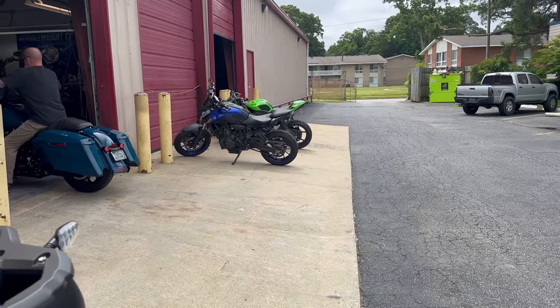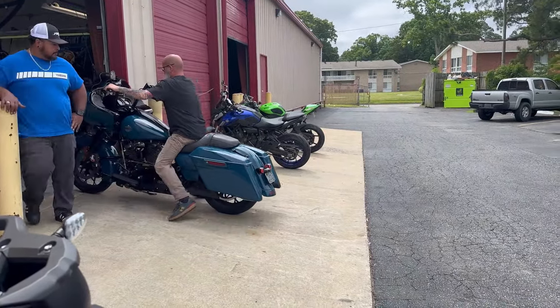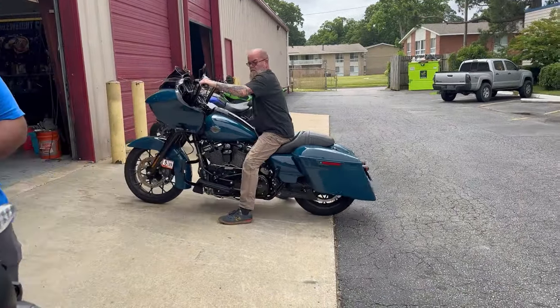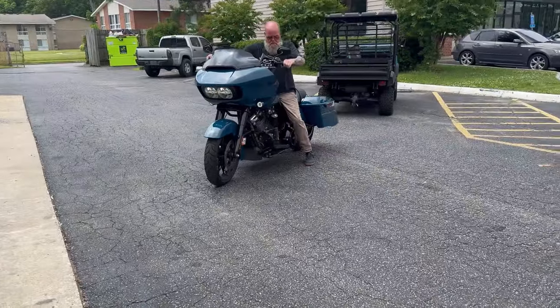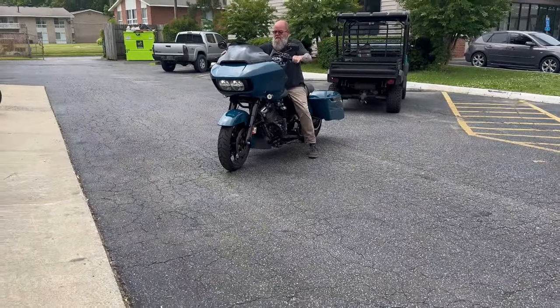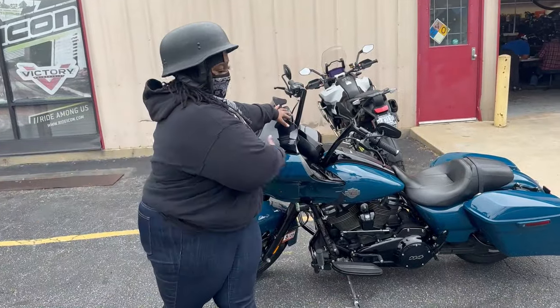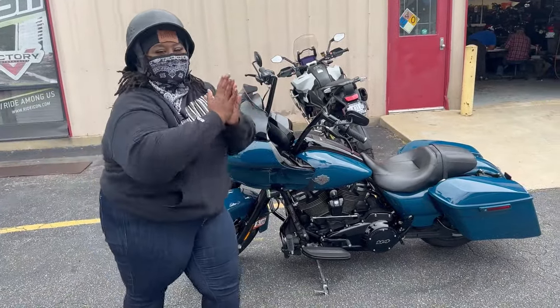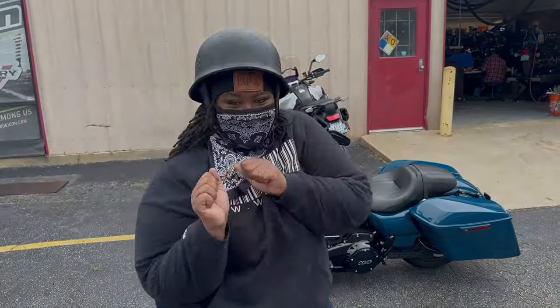So they're putting a brand new battery in my bike, so I'm waiting on that. And then once they do that, I'll be heading home with my new bike. This is it. I got my bike. About to run off into the sunset. Yes. Let's see how this night is going. I got my bike.